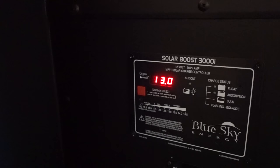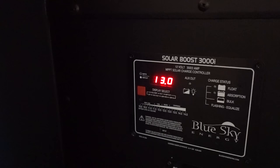I'm back at the Portland house and I want to show you something. This is the current voltage with the switch turned on — now I'll turn it off. Watch it drop. That means the current voltage right now is about 13 volts.